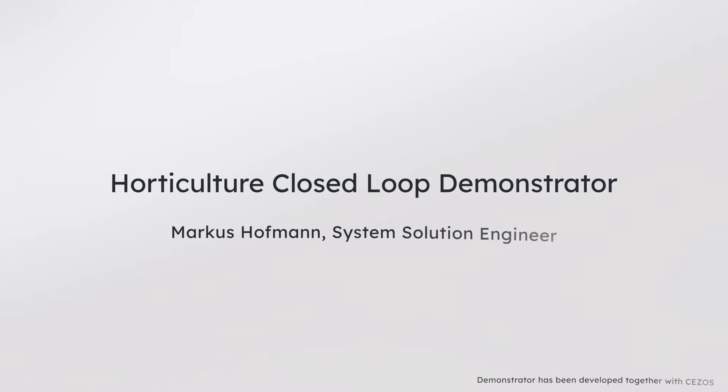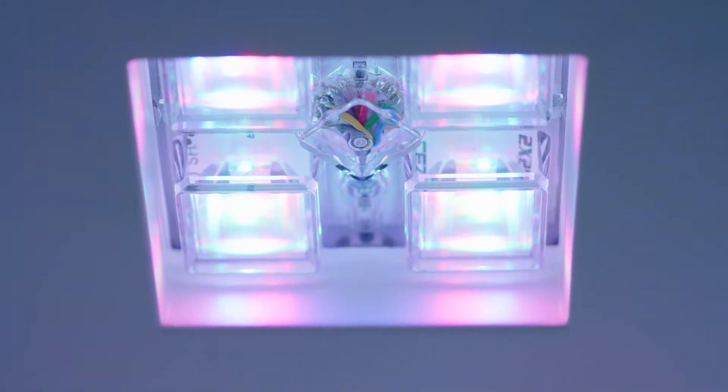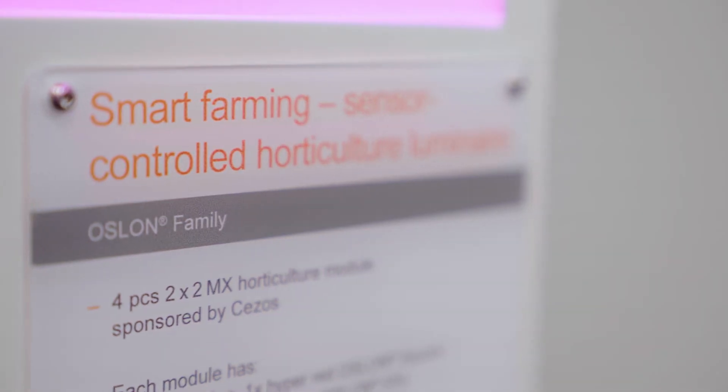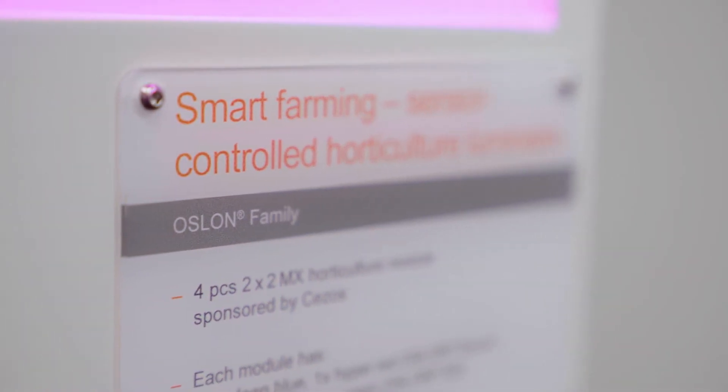Hello, my name is Markus Hofmann. I'm System Solution Engineer for the product line Illumination here in Regensburg. Today I would like to show you our Horticulture closed-loop demonstrator. This demonstrator is incorporating our latest LED technology together with the latest sensing technology for Horticulture lighting.